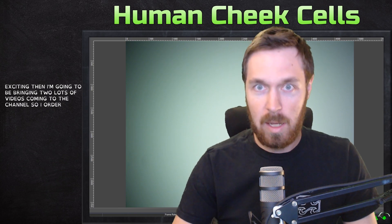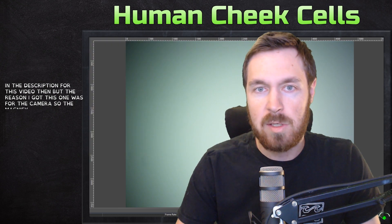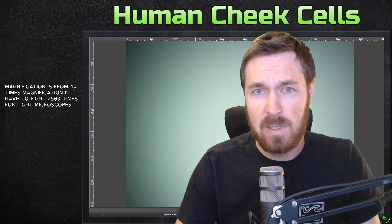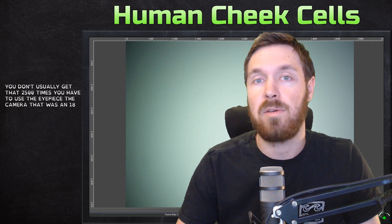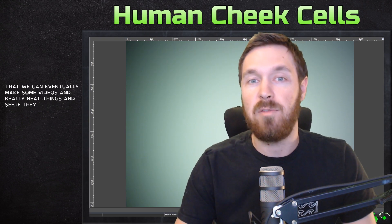Hello everyone, how are we doing today? So we have something new and exciting that I'm going to be bringing to lots of videos coming to the channel. I ordered a new Omax microscope off Amazon — I'll put a link in the description. The reason I got this one was for the camera. The magnification goes from 40x all the way up to 2,500 times, and the camera is an 18 megapixel USB 3.0 camera. The goal is that we can eventually make some videos and see really neat things moving and whatnot.